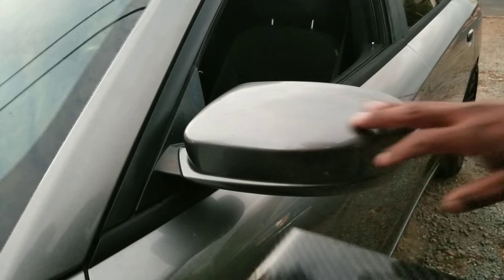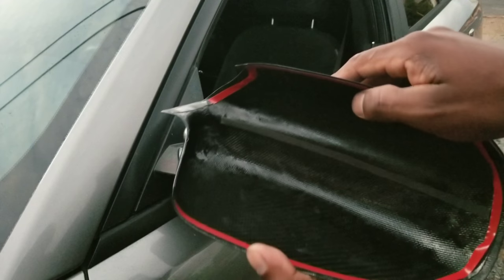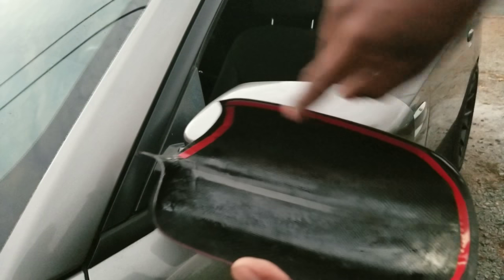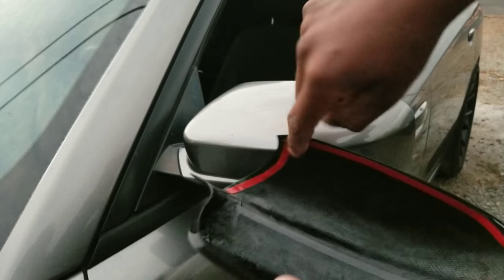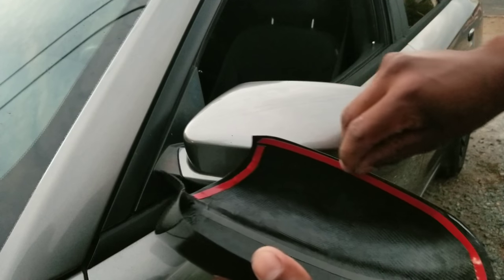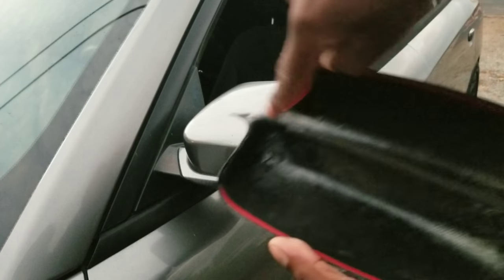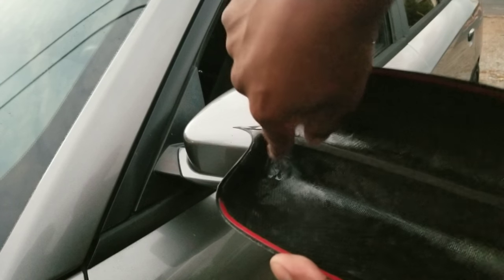Once you clay bar it, make sure it's nice and smooth. This is what the cover looks like — it has double stick tape all along the rim. I'm not gonna be removing all of it completely; I'm literally gonna peel the corner and tape it off. You guys will see when I install it.